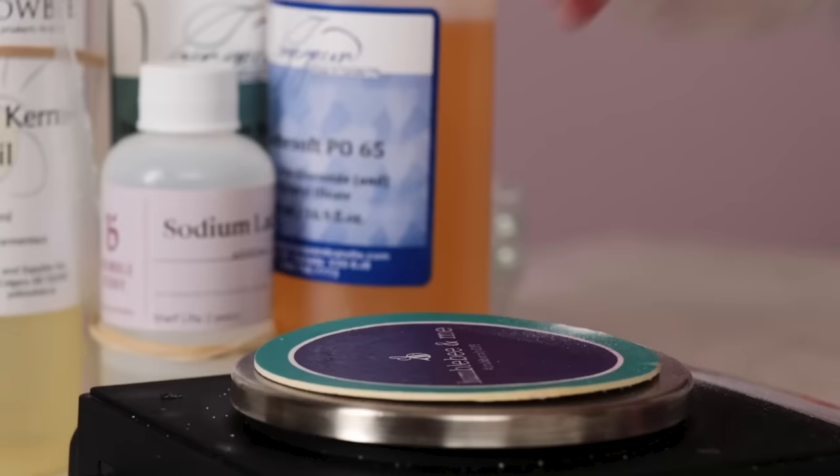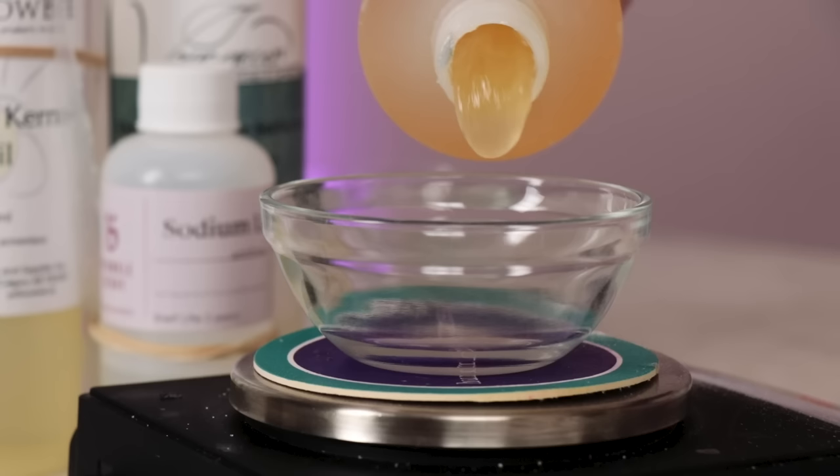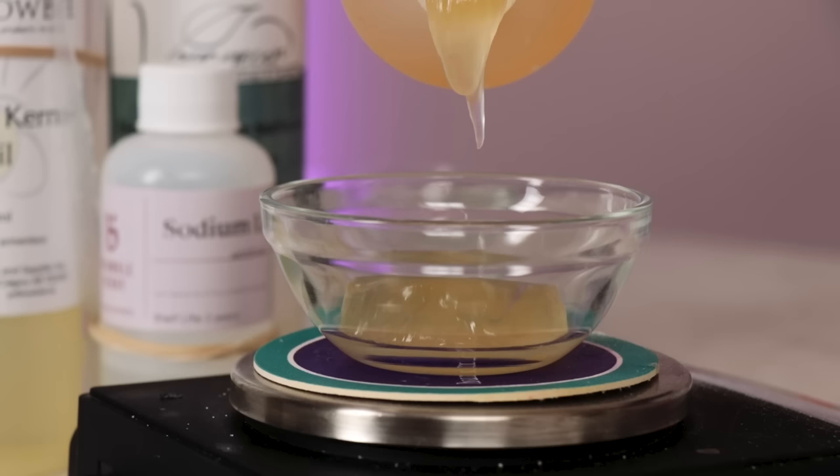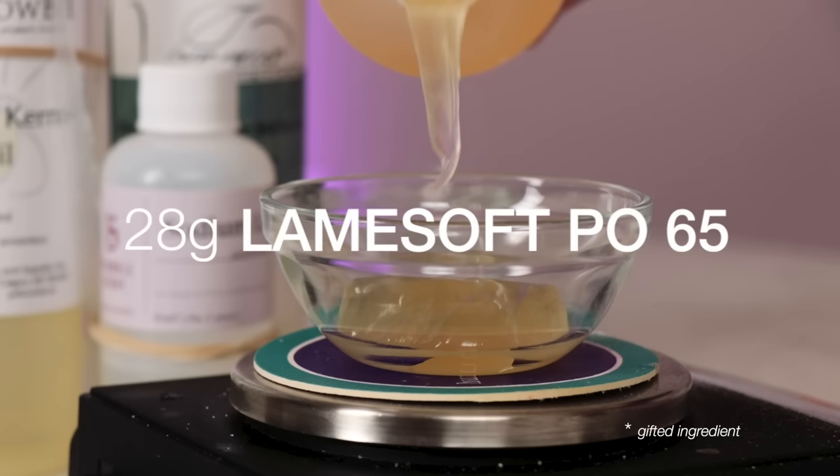Our next ingredient does double duty, both contributing to foam and also helping make the overall product milder. It's a really thick hazy liquid so it can be a bit tricky to weigh out. You're going to need 28 grams of Lamesoft PO 65.